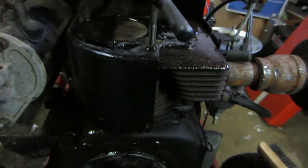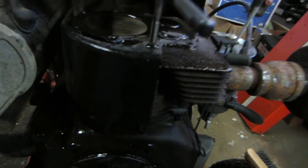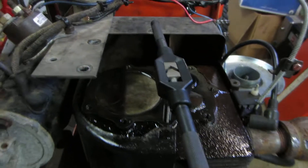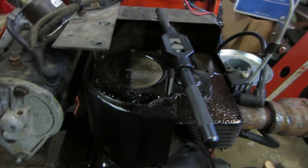Alright guys, I've got things soaking in WD-40. What I did is I went around and scraped off all the carbon and anything I could get at first, wire brushed it. What I like to do is soak things in WD-40 when it comes to the carbon — it seems to loosen things up and makes it easier to clean.